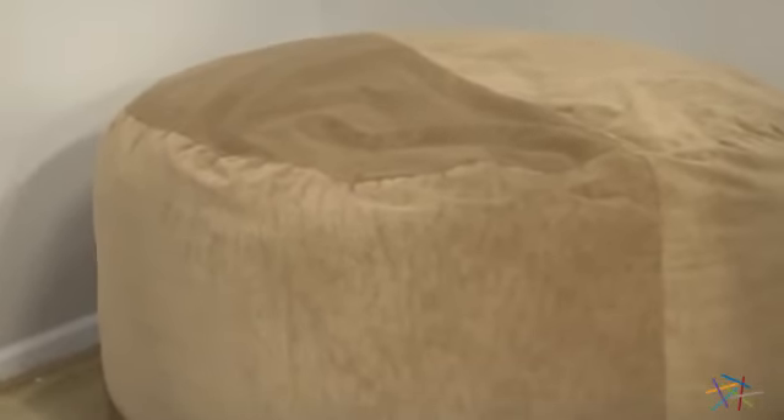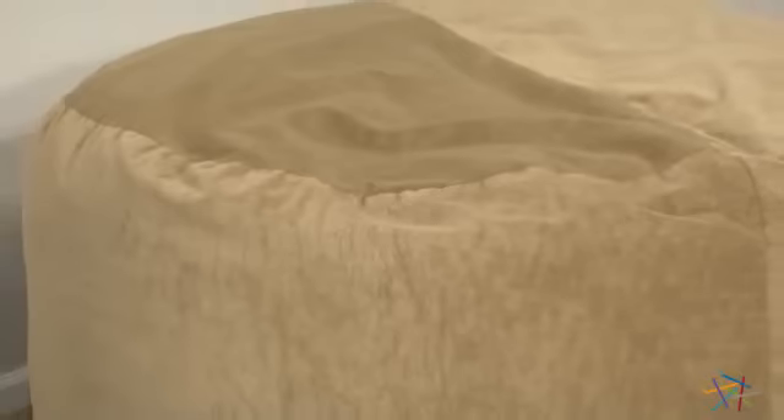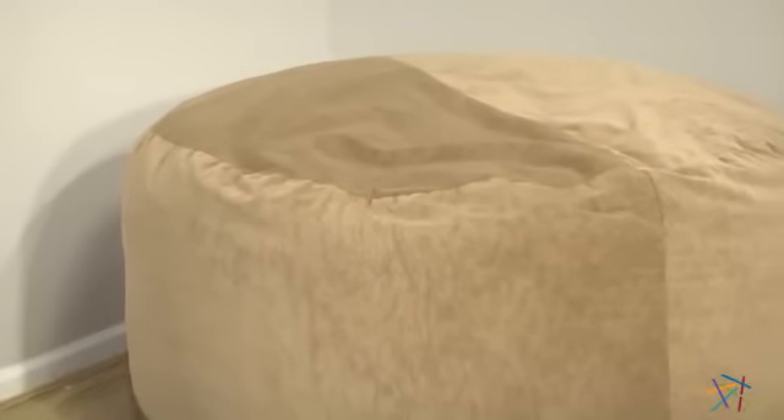It's enveloped in an ultra-plush micro suede cover, which will only add to the difficulty you'll have getting out once you sink in. This chair is available in multiple colors, so you can find the best option for your style and space. And this extra-large lounger is easily big enough for multiple people, but that doesn't mean you have to share.